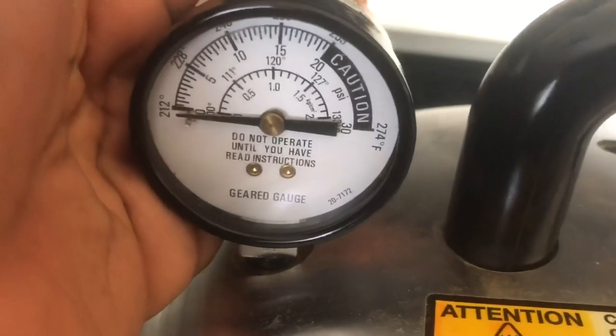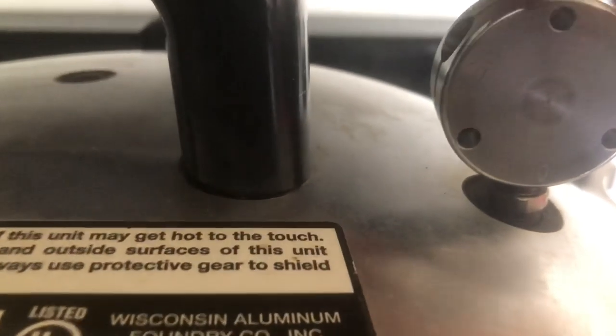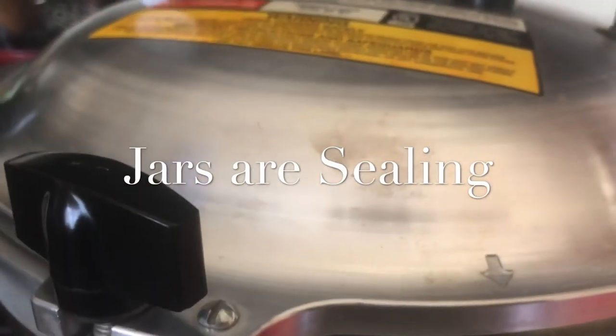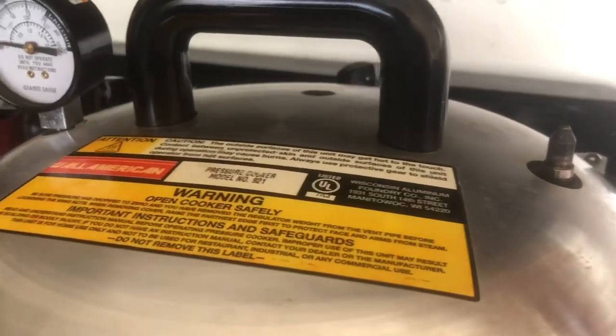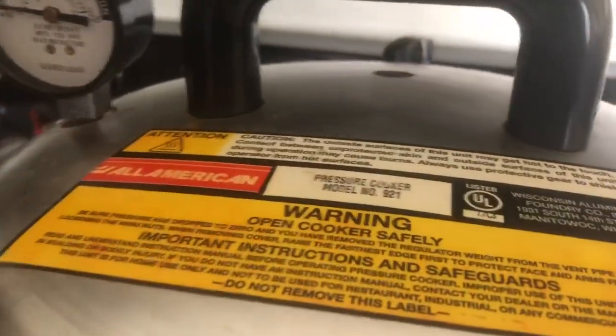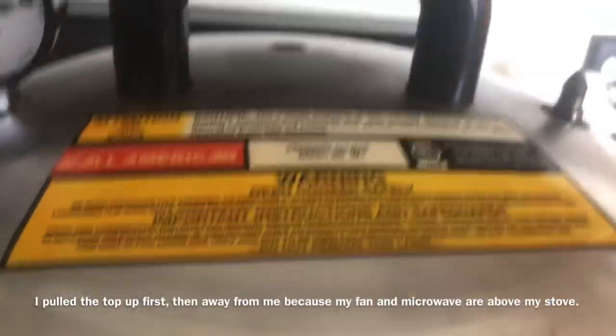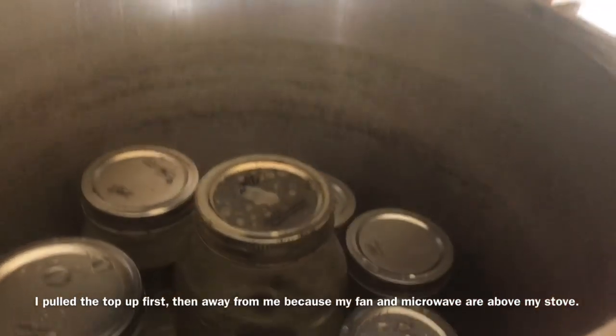The gear gauge is past zero. Now I'm going to remove the weight, and a little steam is going to come out. I can hear pings inside of the canner. After you do that, you're going to take your bolts off — remember, righty-tighty, lefty-loosey. I open the canner with the top away from me, lifting it up and then away. You can see some steam. Everything is in the same place, and now I'm getting ready to lift the jars out.